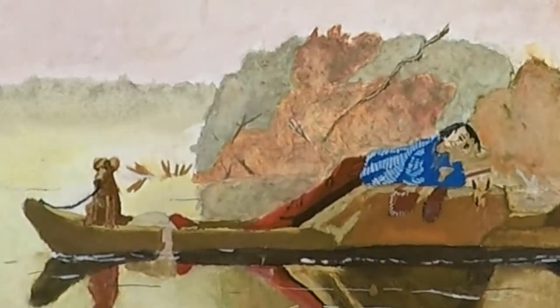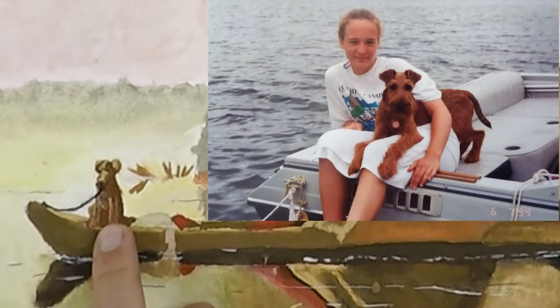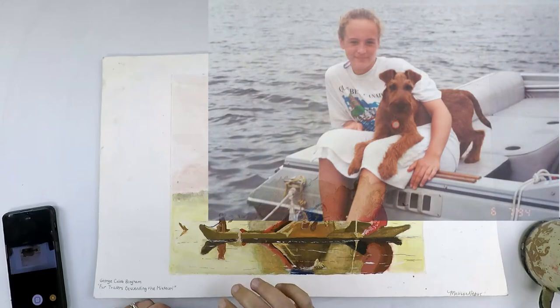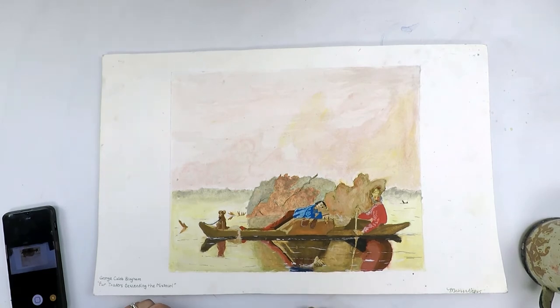In high school I decided to change the little black fox into my Irish terrier dog. We had just gotten the dog during the time that I painted it — I totally loved the puppy — so in goes the dog instead of the black fox. That was my one small change.